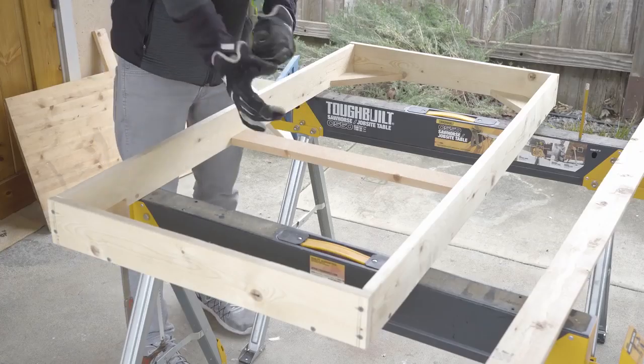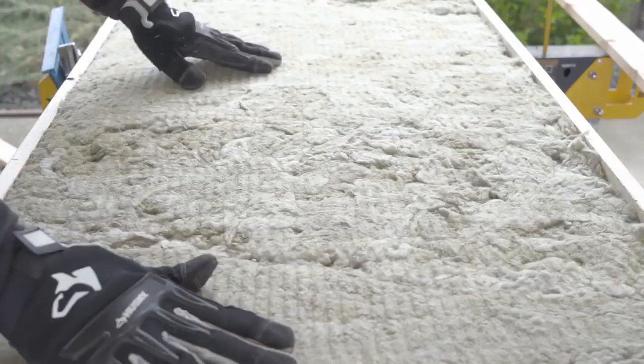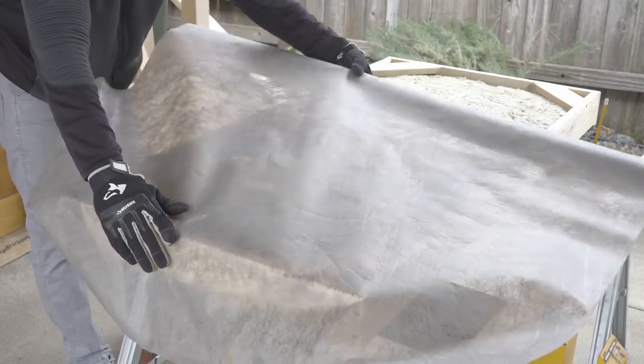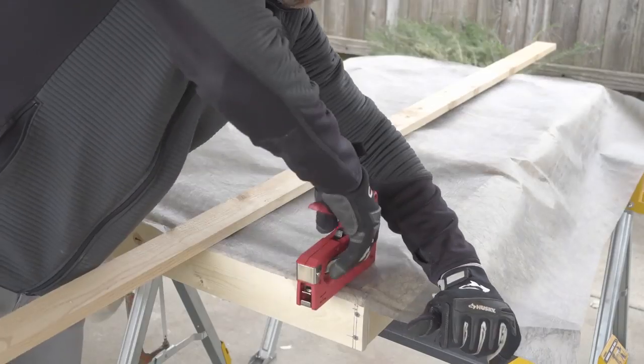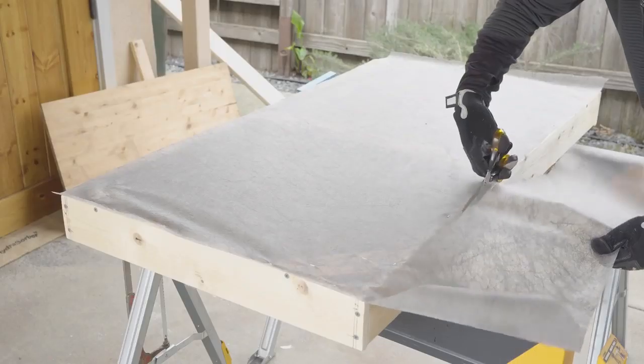Grab some gloves and drop one of the 2x4 pieces of insulation right into the frame. Turn the frame over, lay out a piece of backing so that it covers the frame, and cut. Then staple down the backing, placing a staple every couple of inches for a tight fit, and trim off any excess.